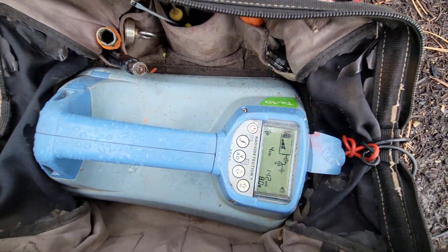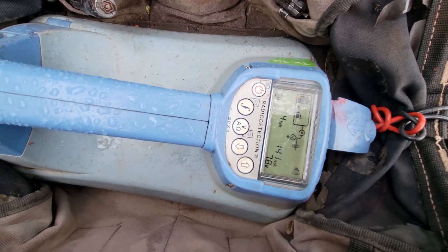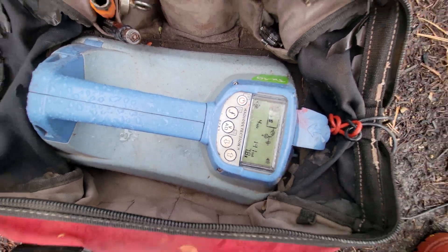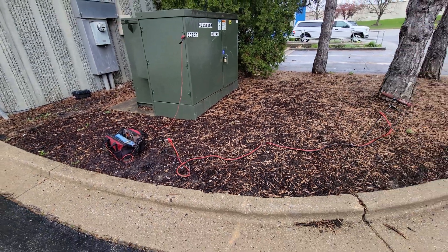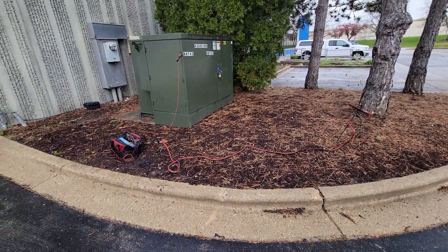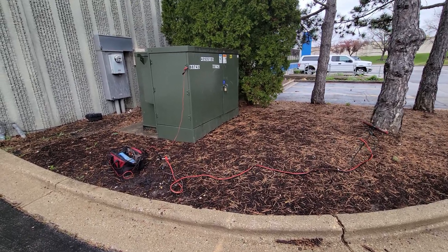You can see I'm double grounded and I brought my voltage all the way down to 7.9, 7.8. And that's that — that's how you can bring your voltage down. If you're reading high voltage, try double grounding to bring your voltage down.